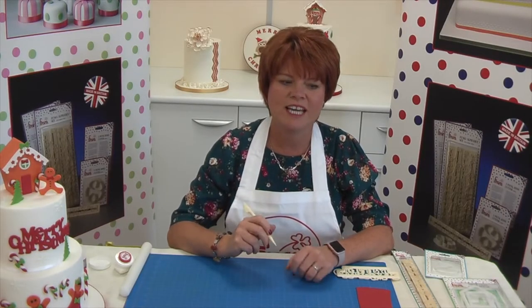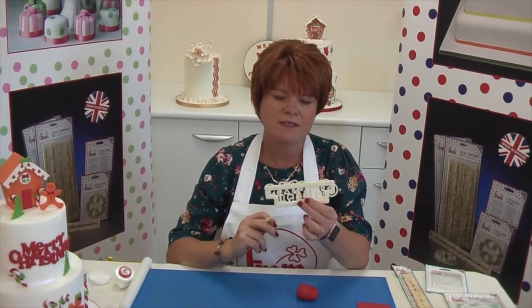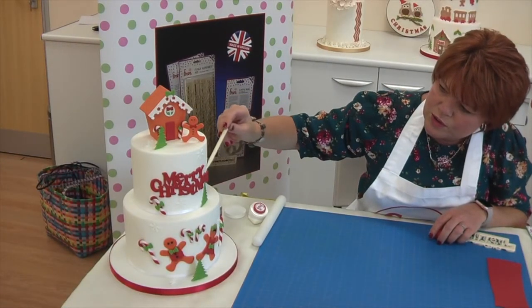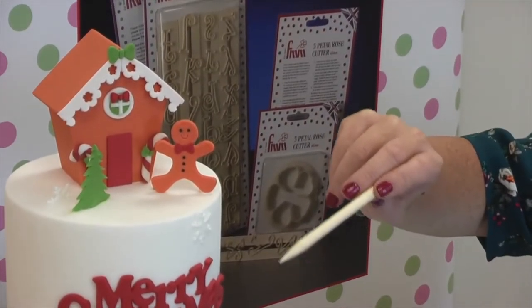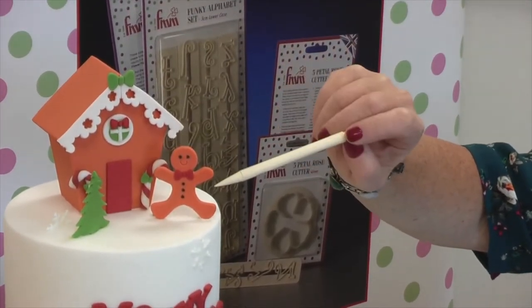Hi, my name is Kerry Badham and I'm really excited to show you today our brand new FMM Merry Christmas cutter. You can see how we've used the Merry Christmas cutter on our promotion cake. We've also used a number of our other products which work very well together, one of them being the More Than A Birdhouse which we've made into a gingerbread house.